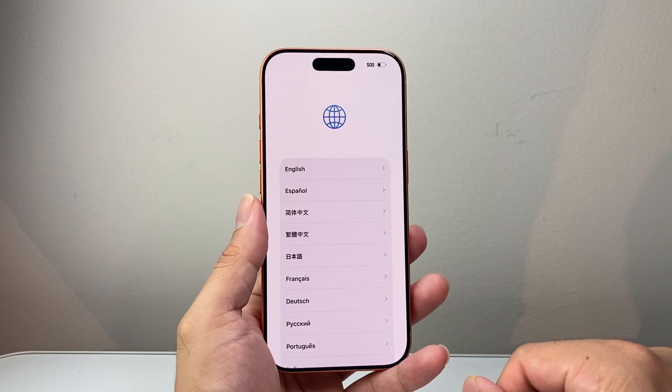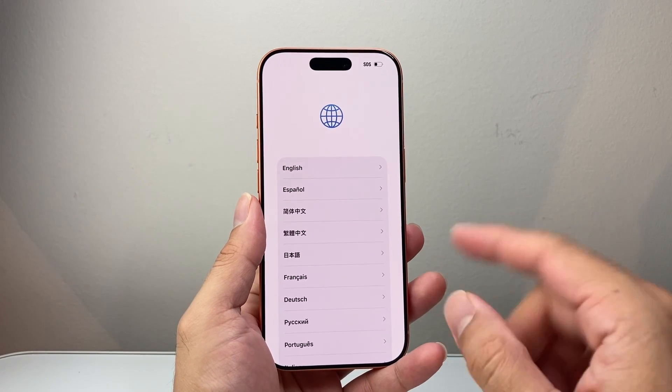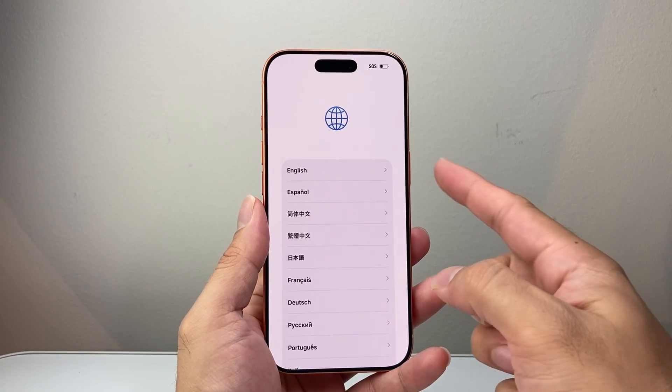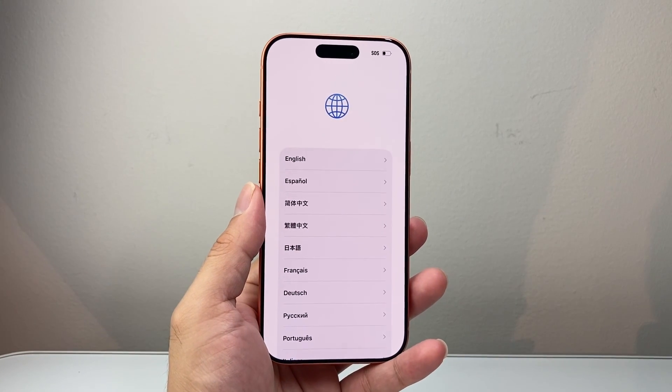Now you can go ahead and sell, give away, trade, or whatever you need to do with it without having to worry that any of your information is still there. I hope this video was helpful — please consider hitting the like and subscribe button for more tips and tricks for your iPhone. We'll see you guys next time.